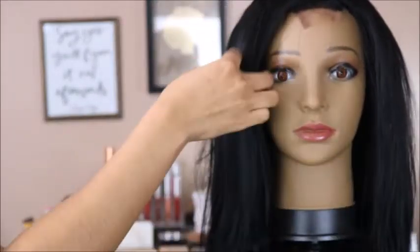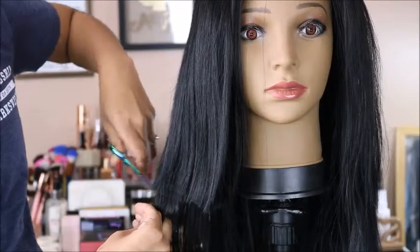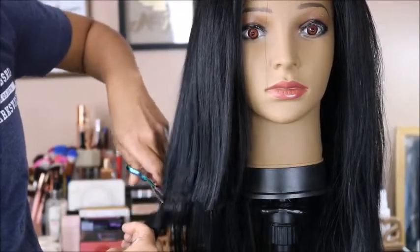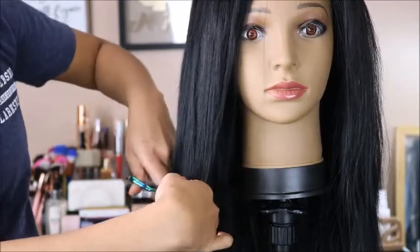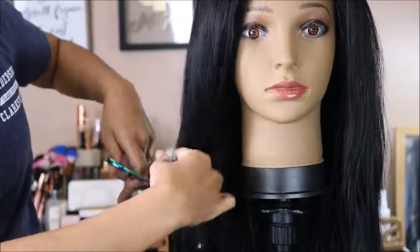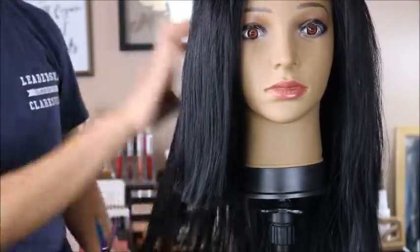The bundles that I have on this wig are 18, 20, and 22 inches, so this is a lot of hair that I'm going to be clipping away. I had already started with some of the hair clipped away. All I did was put the wig on my head real quick and see where the hair fell to shoulder length, clipped a little bit away so I would know where to cut.